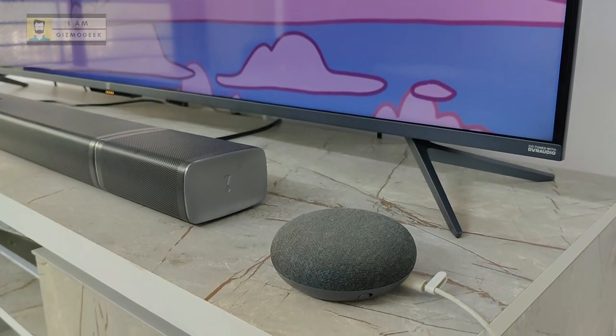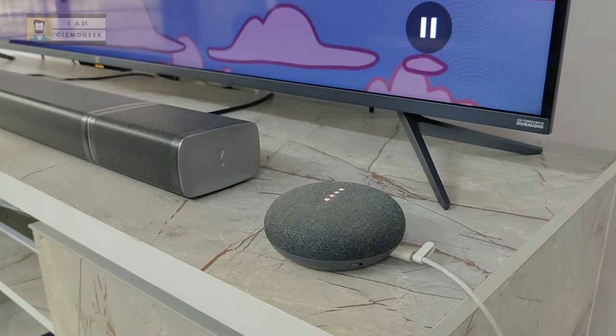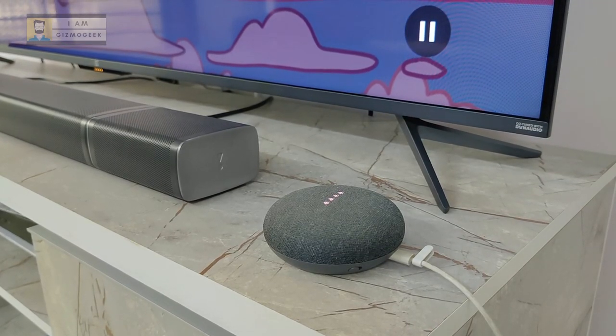So that's about it, guys. I hope you liked the video and found some useful accessories for your Android TV. Let me know in the comments if you have trouble connecting any of the accessories. See you all in the next video.